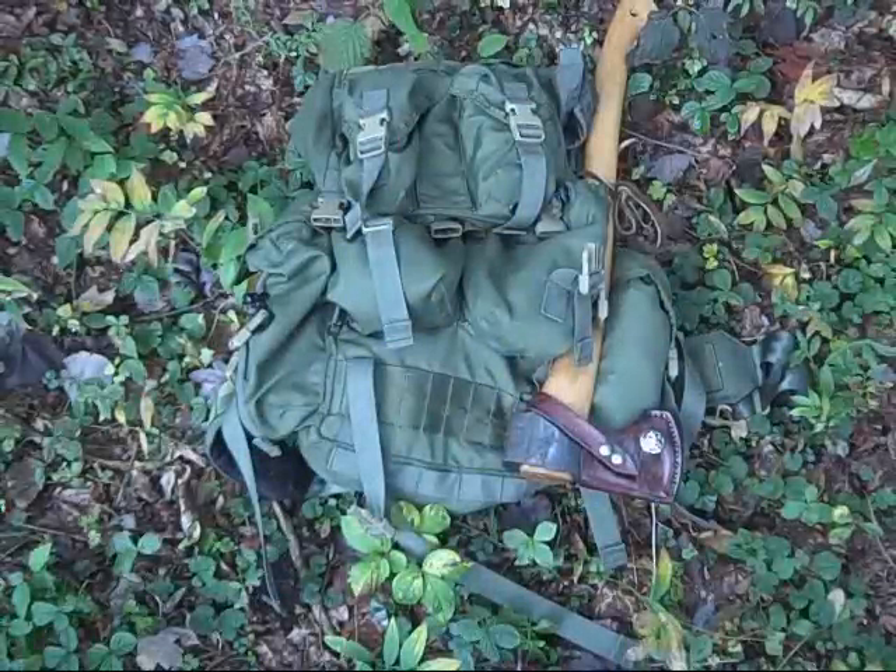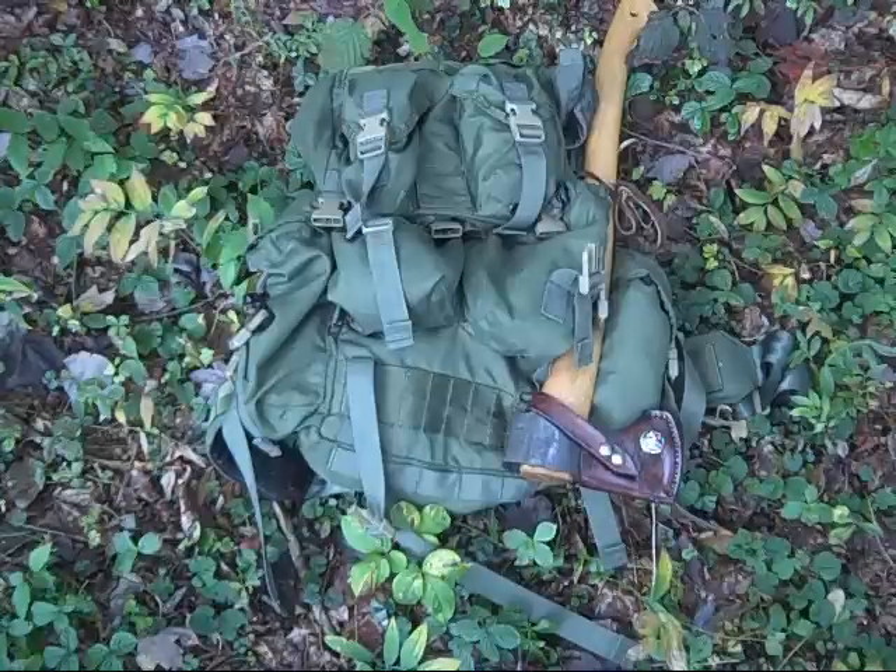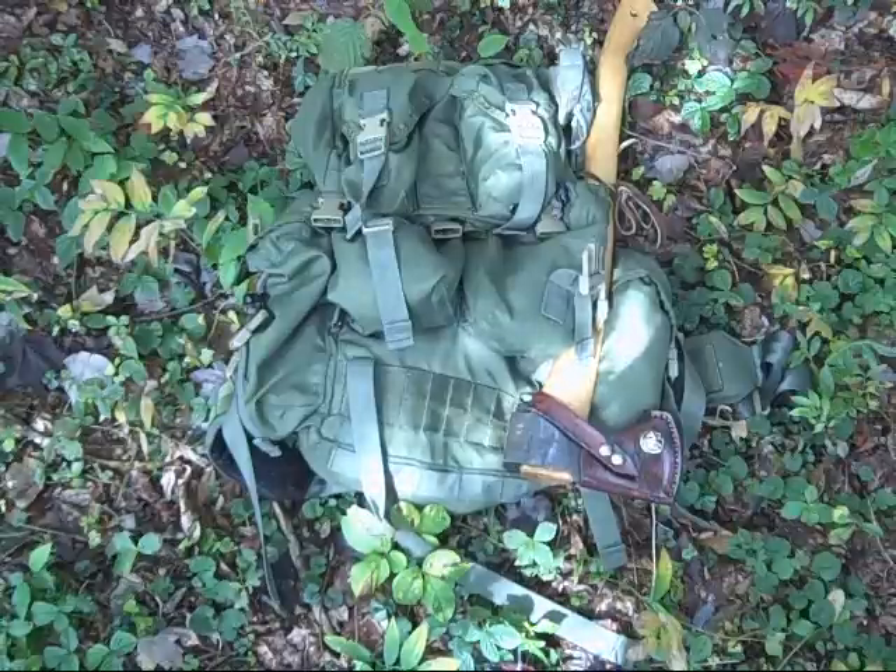Hi everybody. I'm moving over into the shade a little bit more to get some better contrast. Too much sunlight just glares everything — it doesn't even matter if it's reflective or not with this camera.